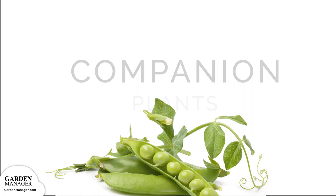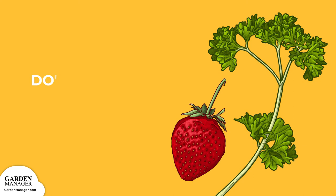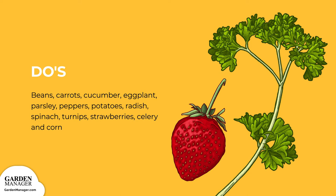Companion Plants — Do's and Don'ts. Do's: Beans, Carrots, Cucumber, Eggplant, Parsley, Peppers, Potatoes, Radish, Spinach, Strawberries, Turnips all make for great companions. Celery and Corn are also great companions, since they're heavy feeders, so they'll benefit from the nitrogen fixed in the soil.